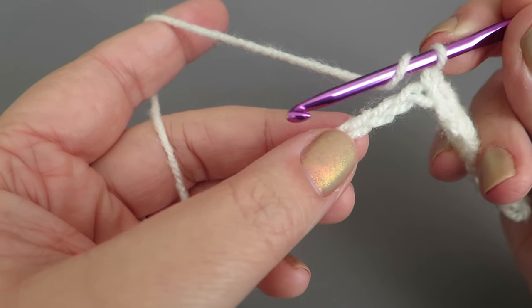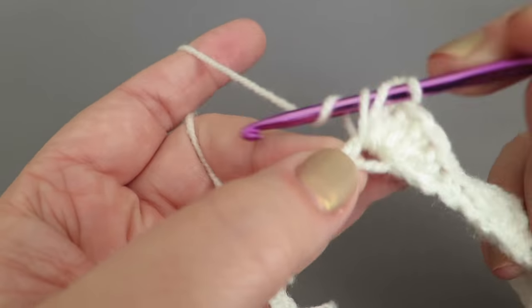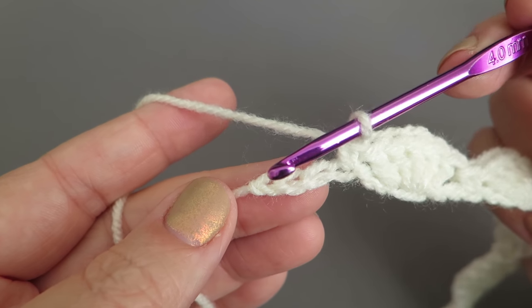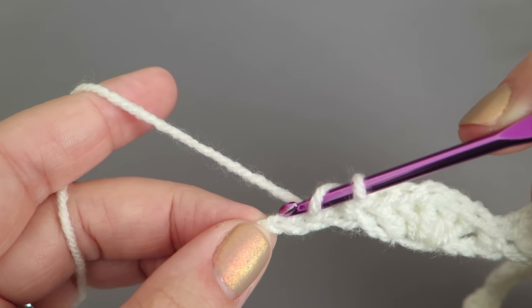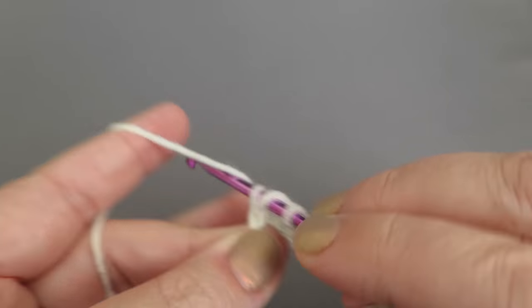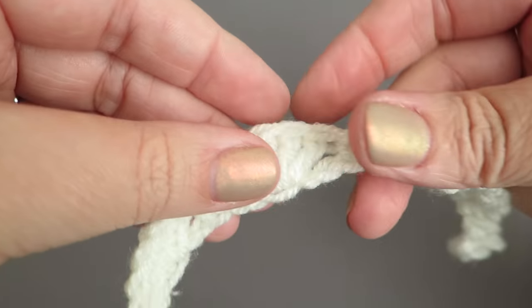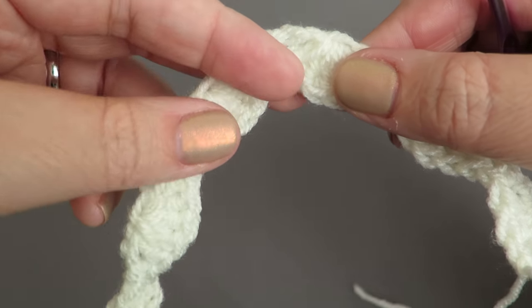Skip two chains and do five trebles, then skip two chains and into the third one do the double crochet. Keep doing that to the end. At the end you should have three chains left — into the third one just do three trebles, not five like the others — matching how we started off at the beginning. Fasten off the yarn. You'll have it so the scallops face downwards when you sew it on — it fits nicely onto that roof edge.